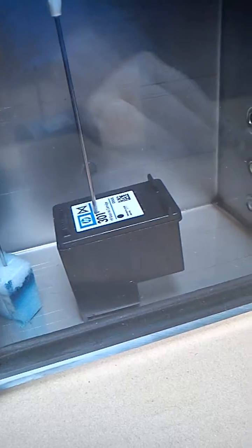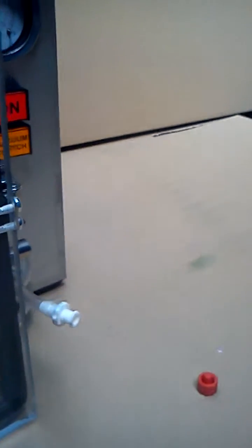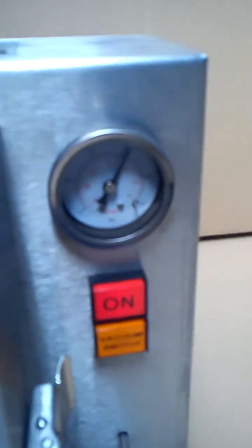Now we simply release the pressure. You can see the gauge will go down.